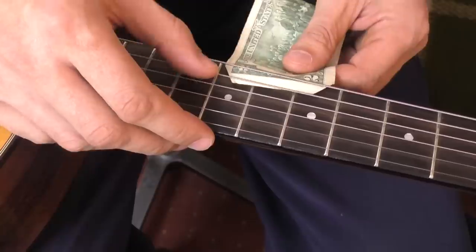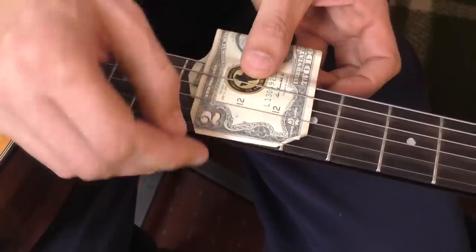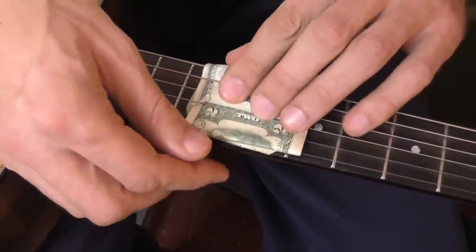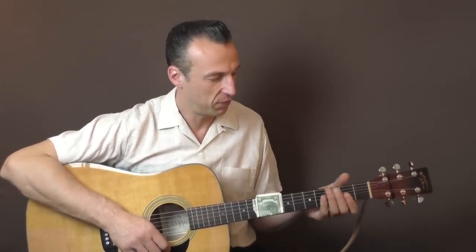But let's use this dollar bill now to get the sound. I put it through the strings here. You want to make sure to wrap the dollar bill through all the strings so they're all muted. It should look something like this — I put my left hand on this end of the guitar just to hold it and mute the strings even more. Then I play the rhythm with my right hand, and there you have it — the Walk the Line sound.